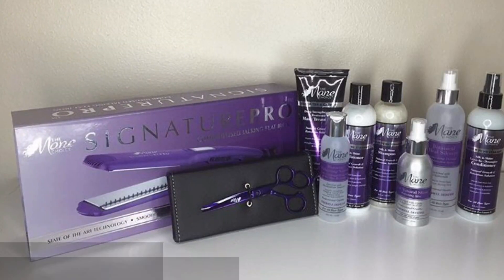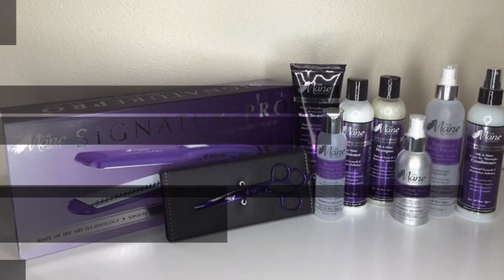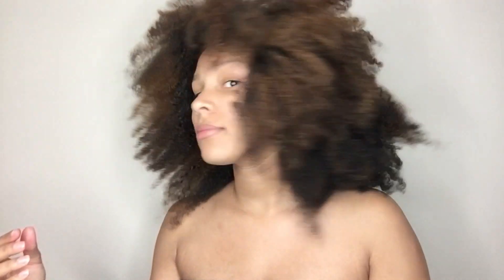I will be using products from The Mane Choice. I started off with Give It To Me Straight shampoo and conditioner, followed up with Green Tea and Carrot Deep Strengthening and Restorative Mask Treatment. After an hour, I rinsed that out and I sprayed in Give It To Me Straight leave-in and detangling conditioner.